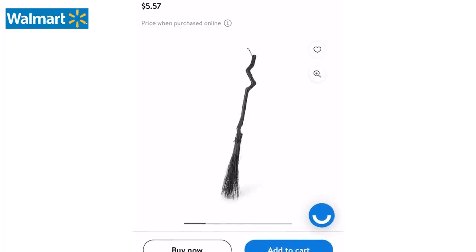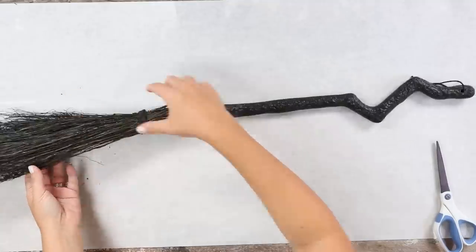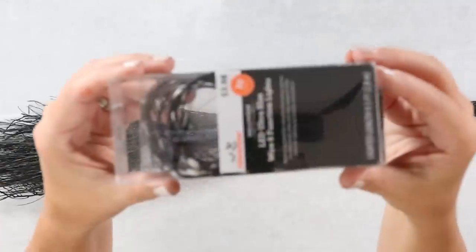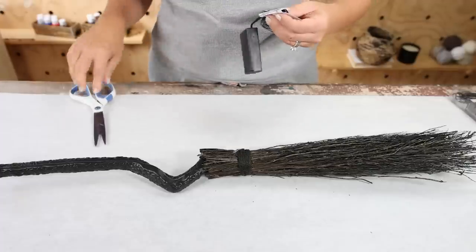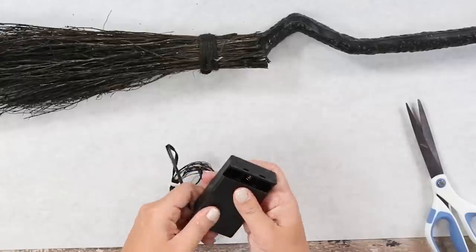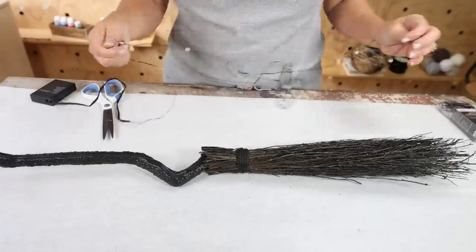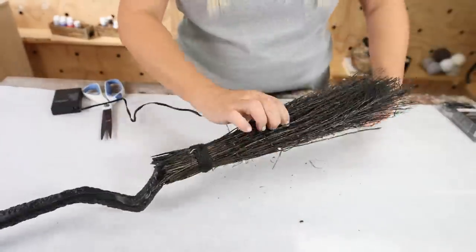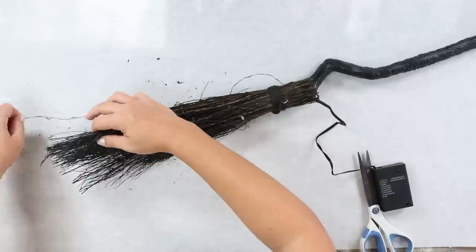Now what is a spooky staircase without a witch's broom? When I was looking in the Walmart app, I found this really affordable one, added it to my cart, and went and picked it up. I also picked up some Halloween LED lights that I could wrap around it. This was a quick and easy DIY — all you have to do is get about two packages of LED lights, unravel them, and start by looping them in at the top of the broom. Then you're just going to loop them in a few times and start wrapping them around.